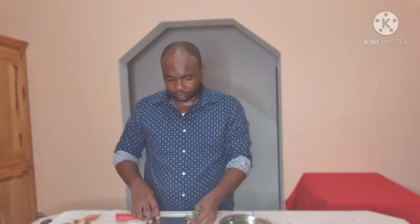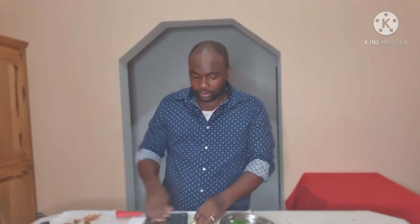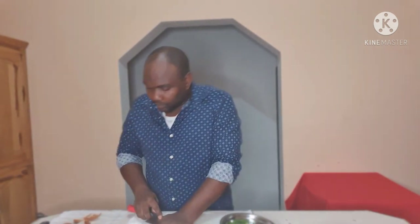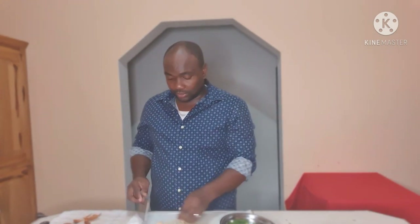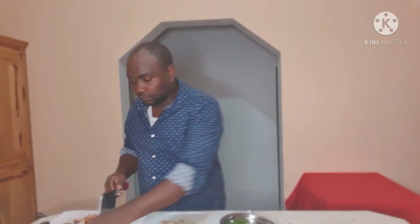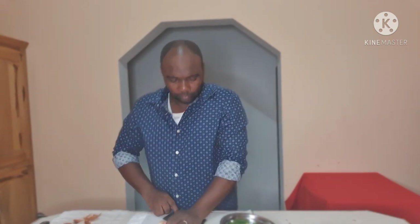We add fresh thyme, and last but not least — my favorite — which you would guess by now: garlic. For this recipe I am using about one head of garlic.